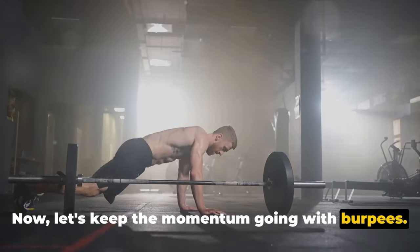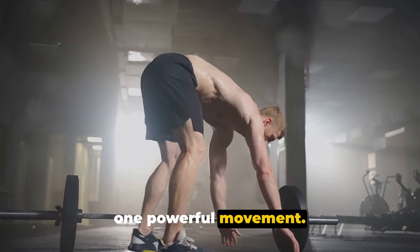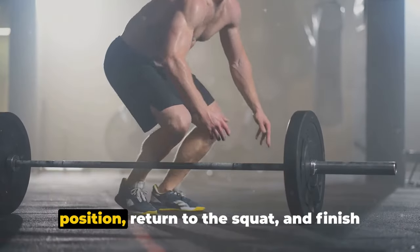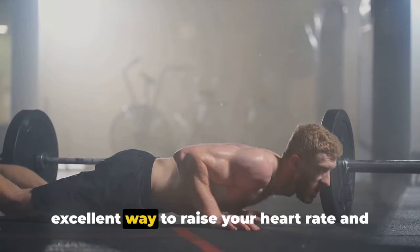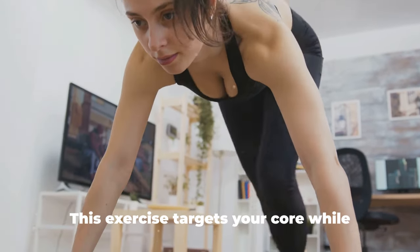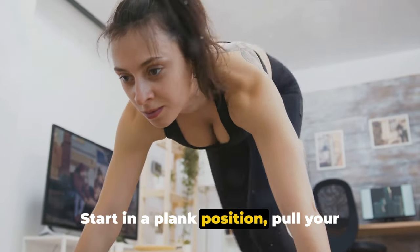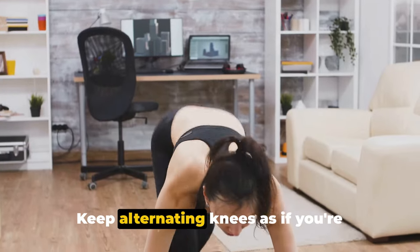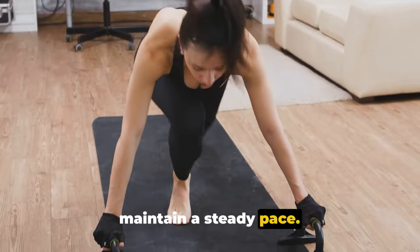Now let's keep the momentum going with burpees — a full-body exercise that combines a squat, push-up, and jump into one powerful movement. Start in a standing position, drop into a squat, kick your feet back into a push-up position, return to the squat, and finish with a jump. It's challenging, but it's an excellent way to raise your heart rate and burn those calories. Moving on, we have mountain climbers. Start in a plank position, pull your right knee toward your chest, then quickly switch and pull your left knee toward your chest — keep alternating knees as if you're running up a mountain. Remember to keep your core engaged and maintain a steady pace.